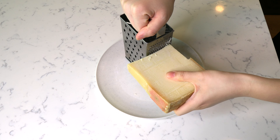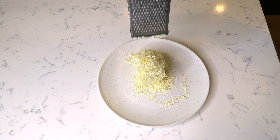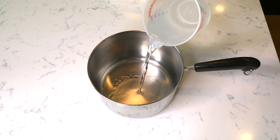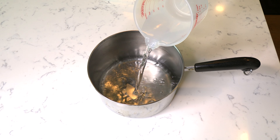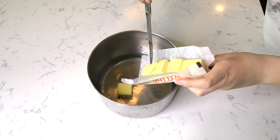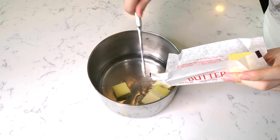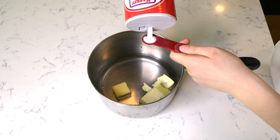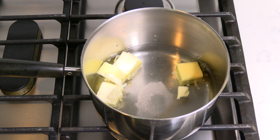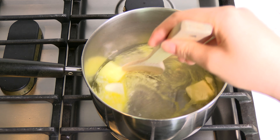Begin by finely grating some Gruyere cheese. Add one cup of water to a medium-sized saucepan, followed by six tablespoons of cubed butter and a half teaspoon of salt. Place the pan on the stove over medium heat and allow the butter to melt with the water, stirring to combine.